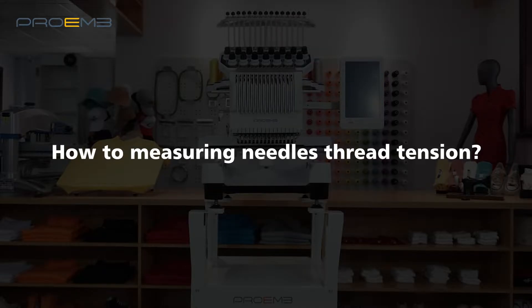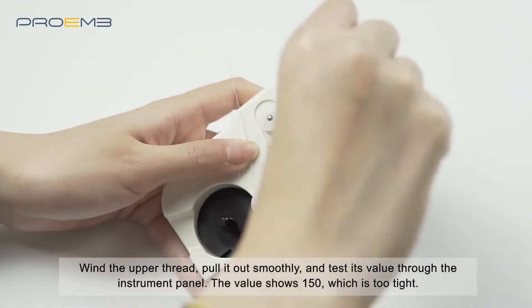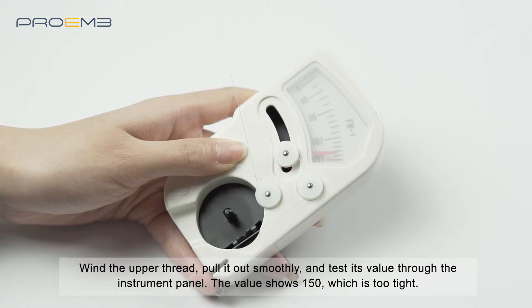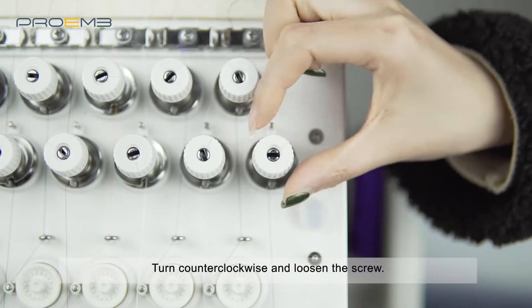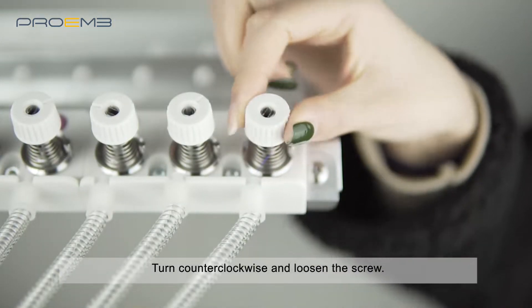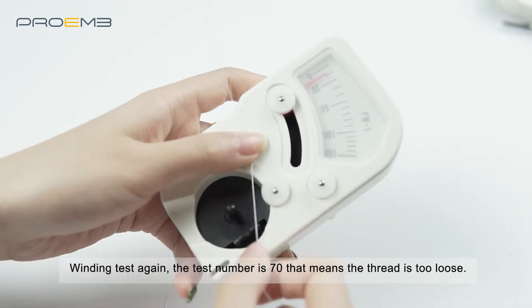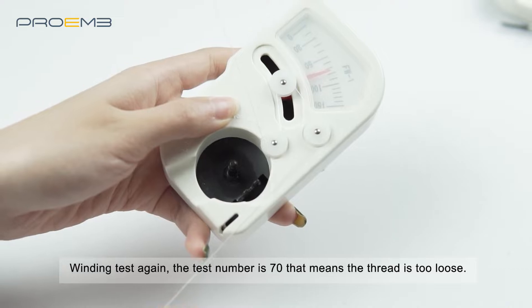How to measure needle thread tension: wind the upper thread, pull it out smoothly, and test its value through the instrument panel. The value shows 150, which is too tight. Turn counterclockwise to loosen the screw and wind to test again. The test number is 70, which means the thread is too loose.